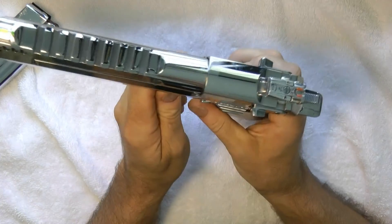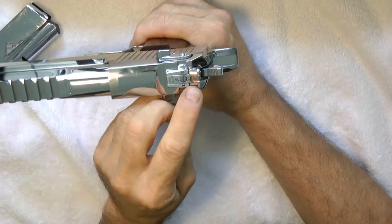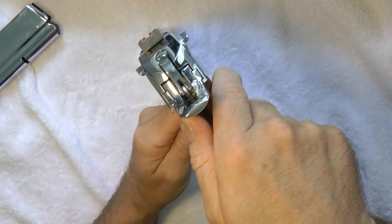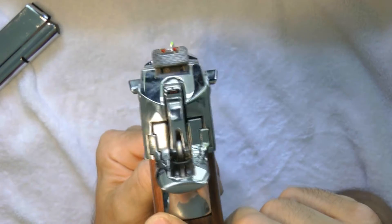It will probably give me a really good sight picture. I haven't gone to the range, but if I don't like these fiber sights, I can take them out and put other ones in there. This is what I put in there for now, and it looks like it would be fine because aiming with this is pretty bright — you can see how the light shines.